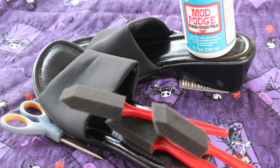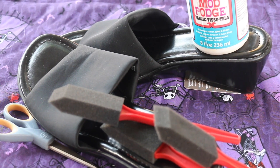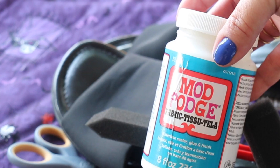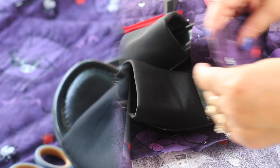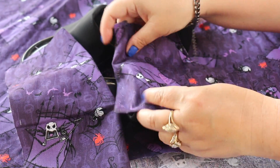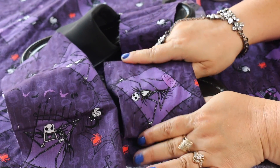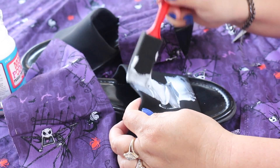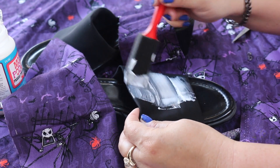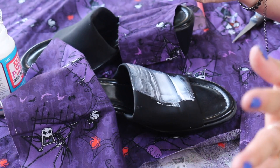Grab some fabric mod podge, some foam brushes, scissors, and your favorite holiday material. This is the mod podge we are going to be using — it's fabric mod podge and it looks like this. Let's get started.